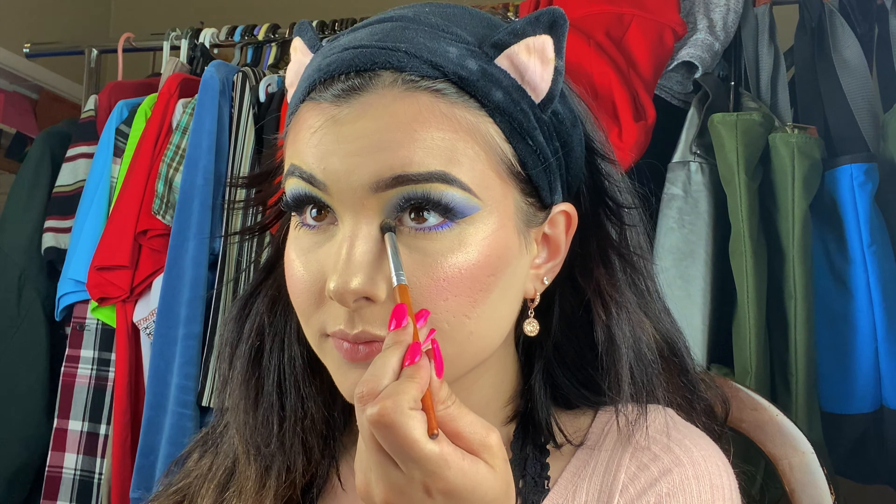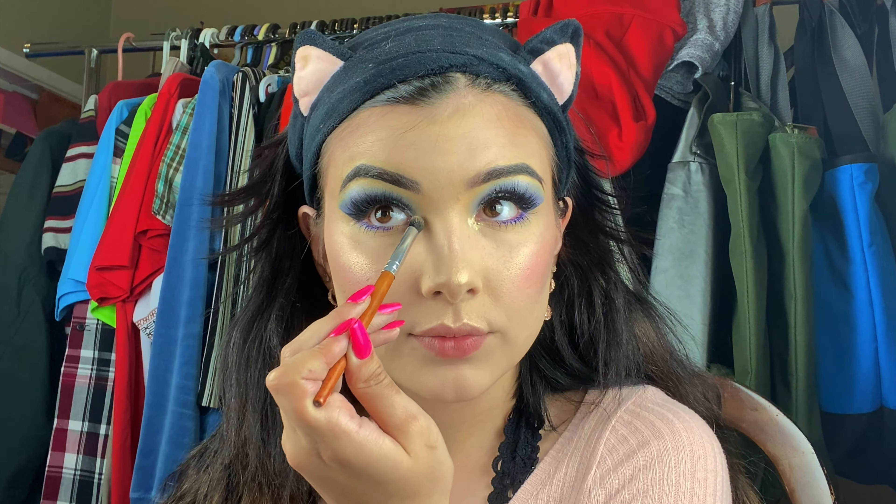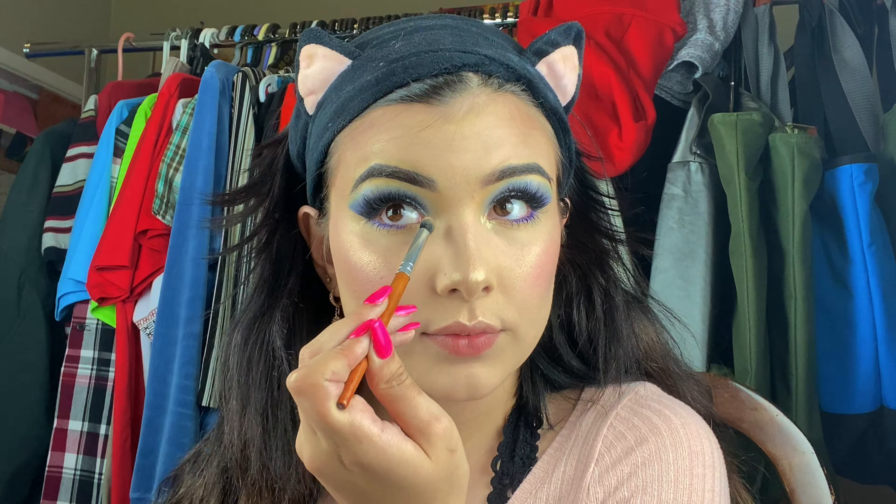The last step for the entire look is to take that same highlighter and put it in my inner corner. Now we can take the headband off since we are done with the makeup. Now I'm going to show you guys the makeup up close.